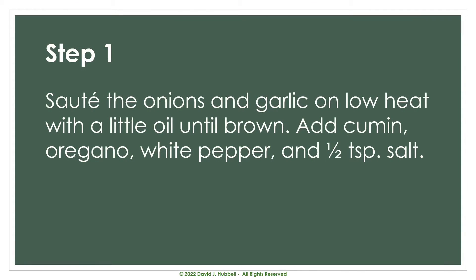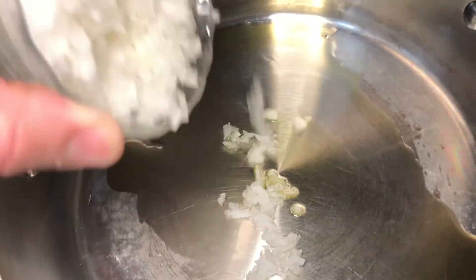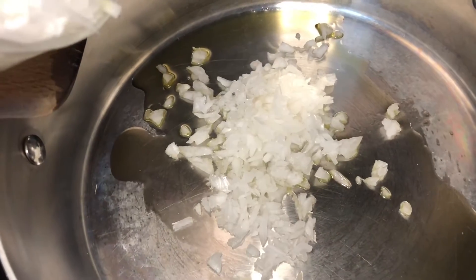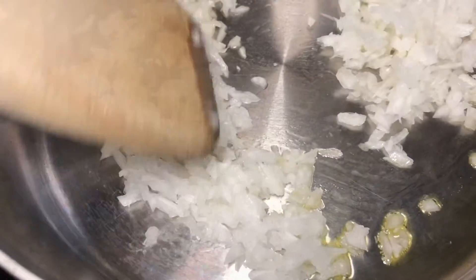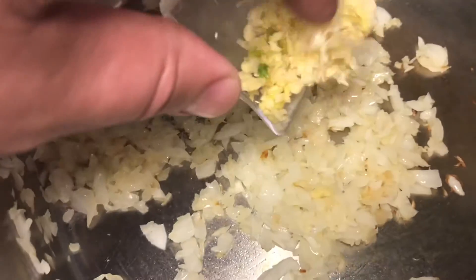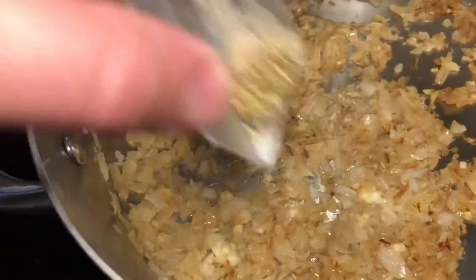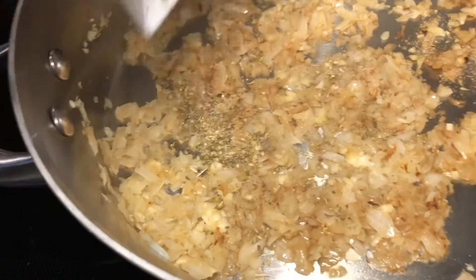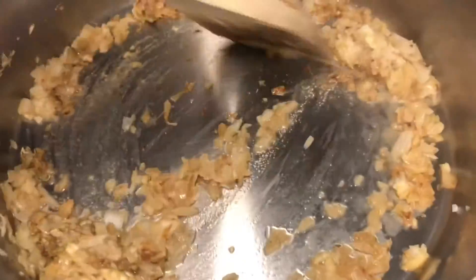Our first step is to sauté the onions and garlic on low heat with just a little bit of oil until they're browned. Then we'll add the cumin, oregano, white pepper, and a half teaspoon of salt. Just simply stir it around on low heat. You want to add your garlic after your onions, because otherwise it will just roast the garlic. Now distribute your seasonings on the browned onions and garlic — don't forget the salt.